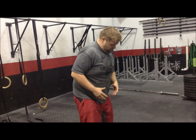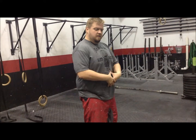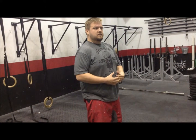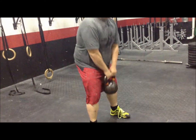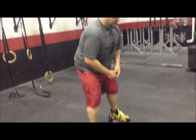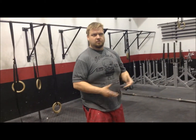A couple of things to really think about here: always keep that abdominal cavity filled with that breath of air, nice and tight. It's going to create an air bubble that's going to protect your spine. Breathing is key in any kettlebell movement that you do, including that deadlift.